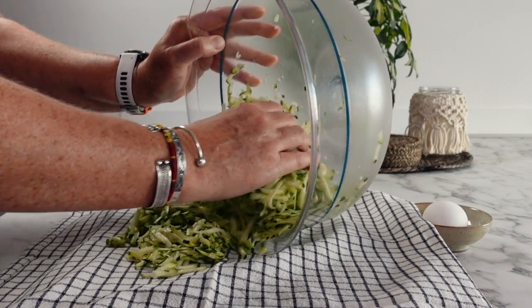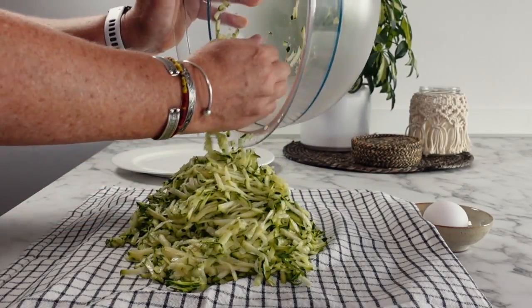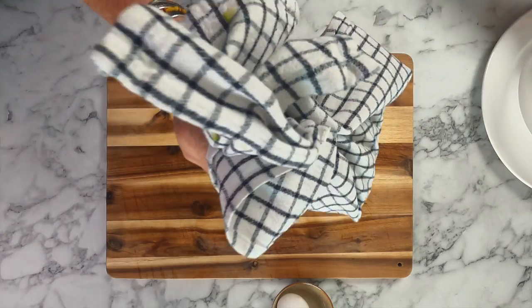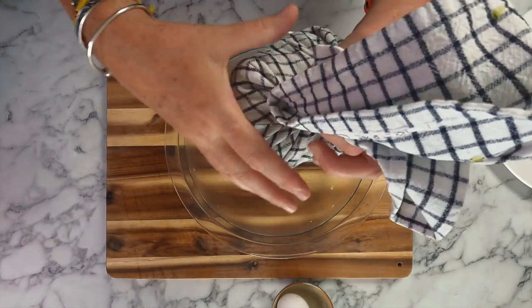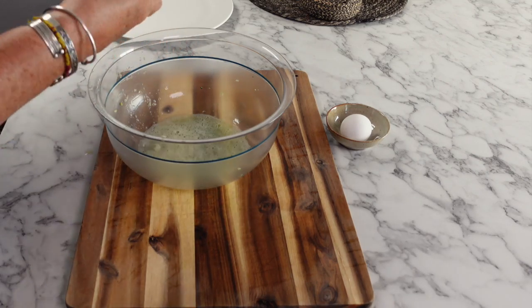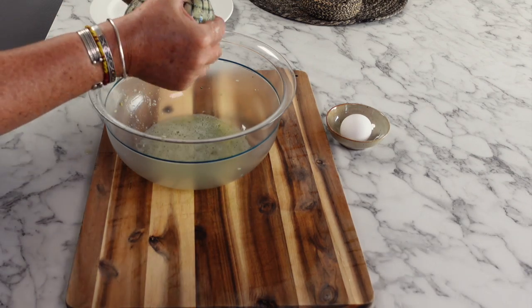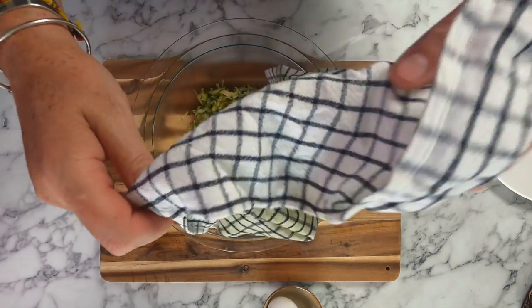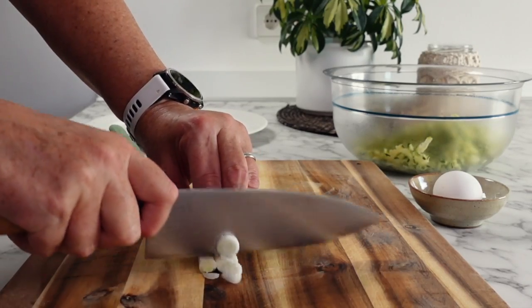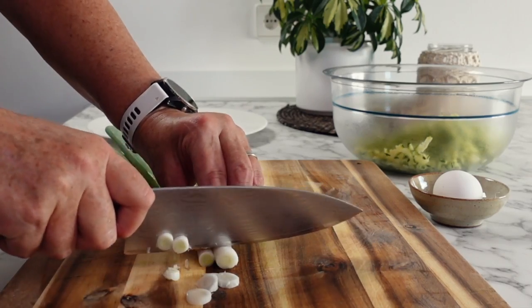Place your grated zucchini into a tea towel — IKEA tea towels work really well for this. Twist and squeeze out as much water as you can. A quick extra tip: set this excess zucchini juice aside, because if your fritter mixture is too dry later you can always add a tablespoon of this juice to get the right consistency. Once your zucchini is as dry as it can be, place it back into your clean bowl.